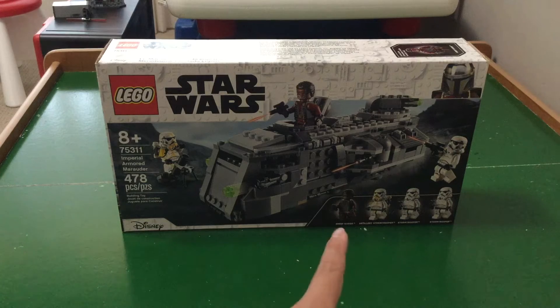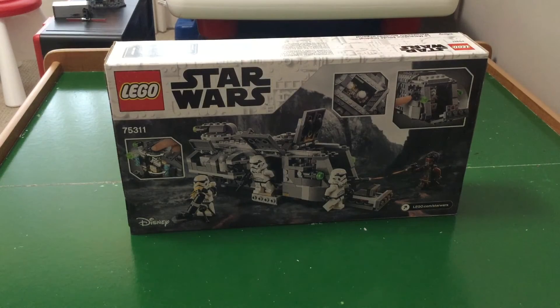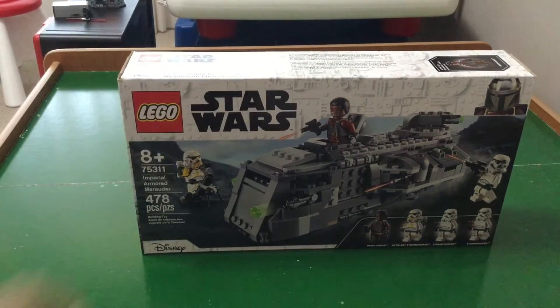The figures are Greef Karga, the Artillery Stormtrooper, and two other Stormtroopers. In the back, you can see the features, and this is a really cool set. So without further ado, let's get building.